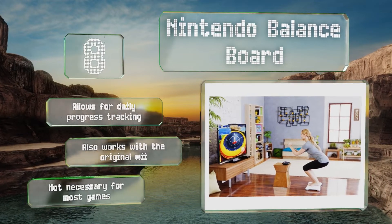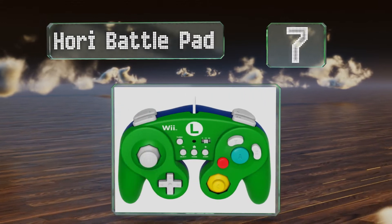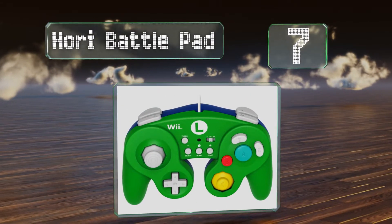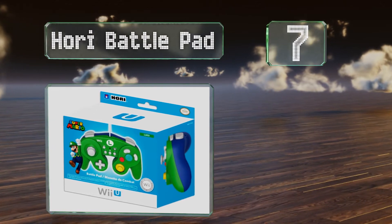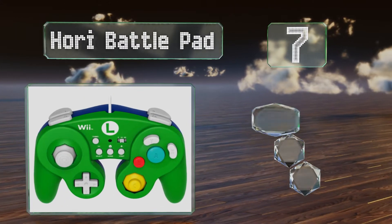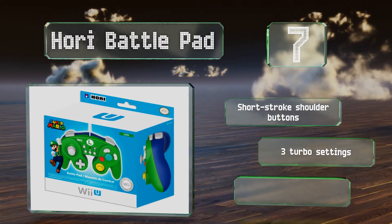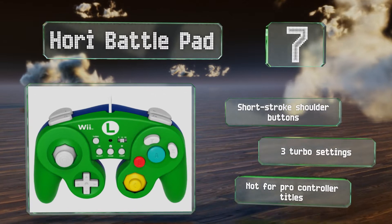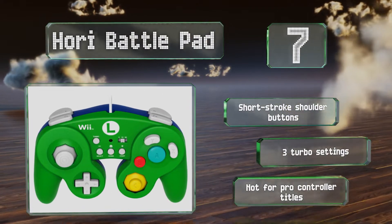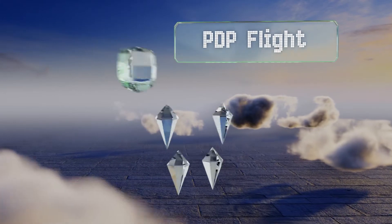At number seven, with the analog stick and action buttons reversed compared to the OEM model, the Hori Battle Pad offers a more familiar arrangement to many players, similar to the original GameCube handset. It's one of the tightest and most durable aftermarket options around. It features short-stroke shoulder buttons and three turbo settings, but it's not for pro controller titles.